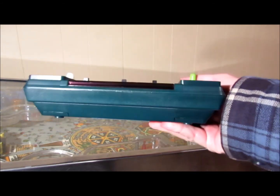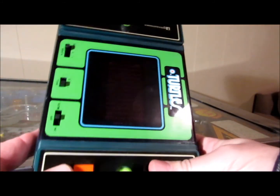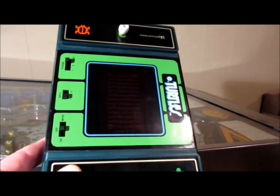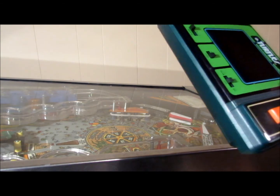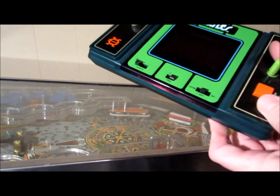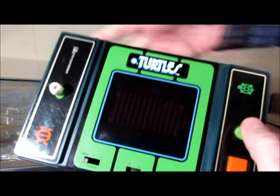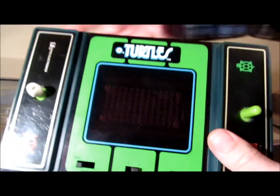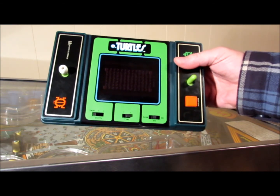But first I'll start with the Turtles case. As you can see, you basically play it like this. But what I thought I could do was play it like this and have two joysticks. Now what game — a really cool game from the 80s — used two joysticks like that?